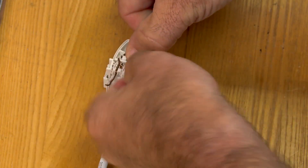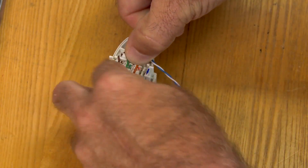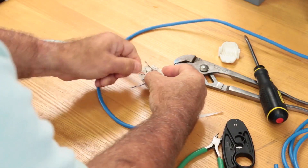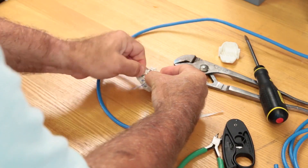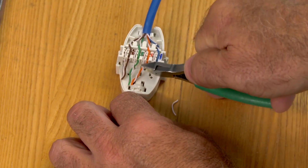Unwind and route each wire into its respective slot, pulling the wire underneath the retention barbs at the end of each slot. Start with the center pairs, and keep the cable tight against the middle pair separator. Route the outside pairs underneath the hooks, then trim the wires flush with the end of the wire slots.